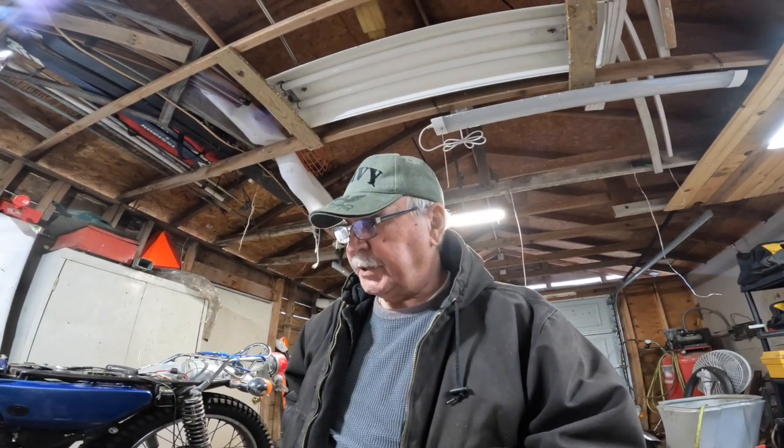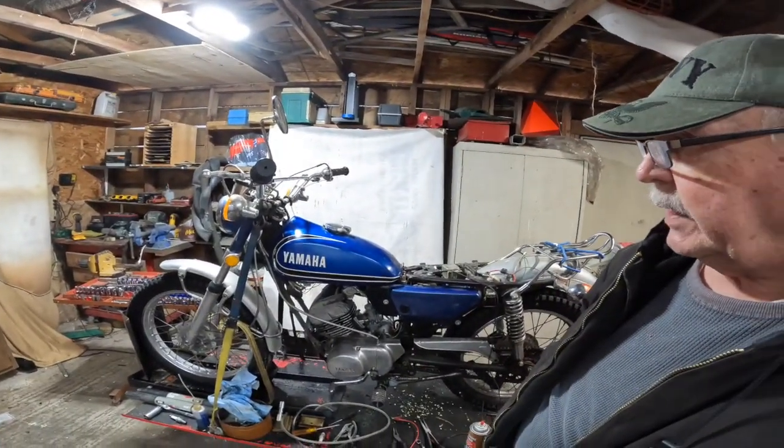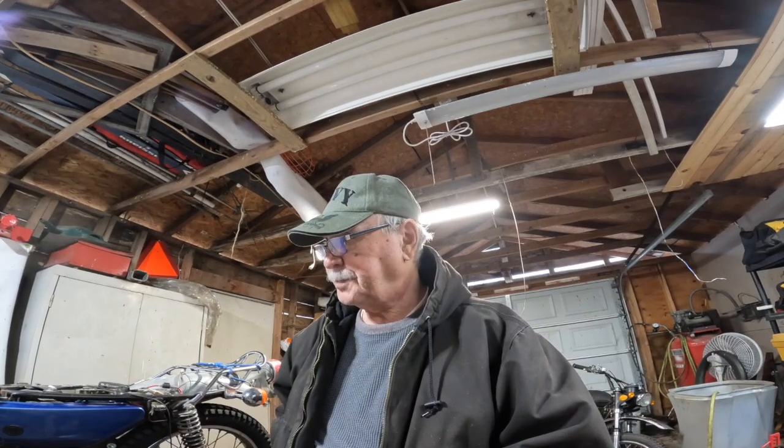Good morning ladies and gentlemen. If you watched my last update on this little barrel here, this AT3, you'll know that I had it running really well yesterday, and then all of a sudden I goosed the throttle, and she revved up and popped and died. And I'm going to pull the head off today.